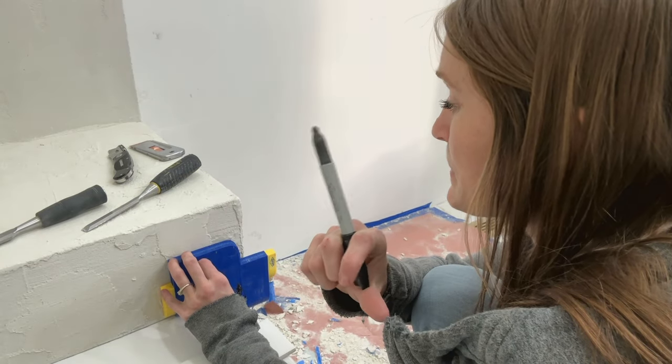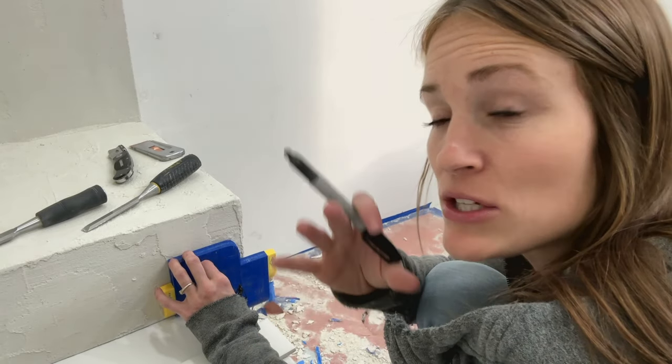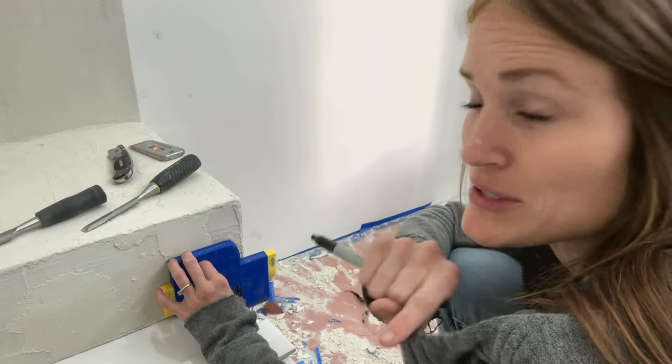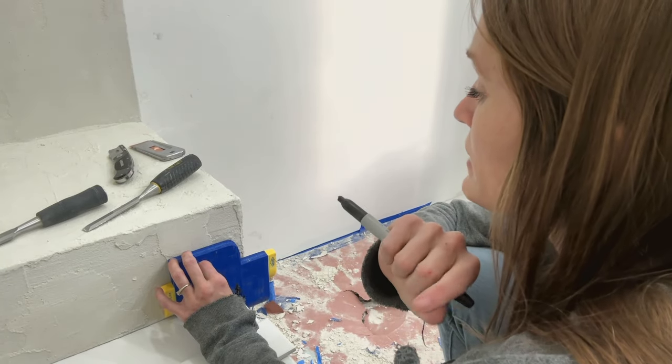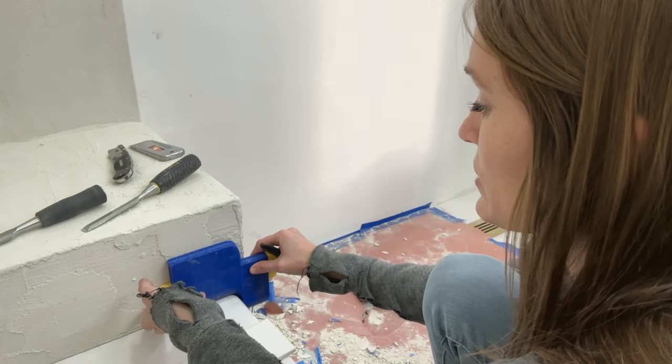I'm just using a marker in this case because I'm just trying to give you a rough explanation. If you wanted an exact measurement, a pencil is going to be a thinner line, but that's going to wash off if you get it wet when using wet saws. So they have markers that are like pika markers — that might be something you want to look into when you're trying to get these specific little angles.